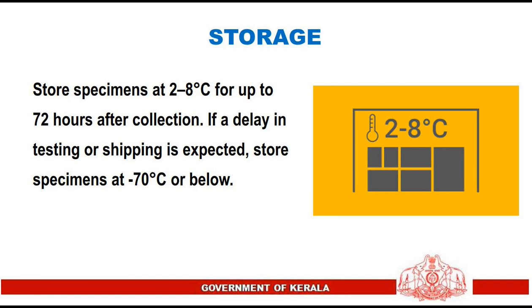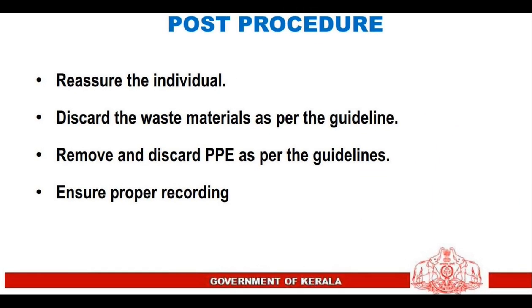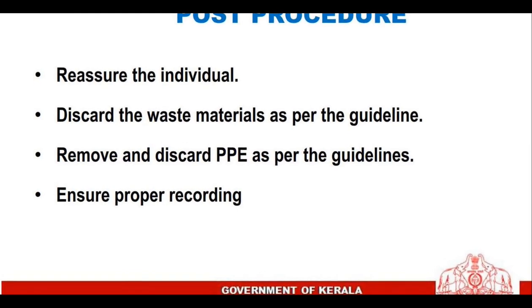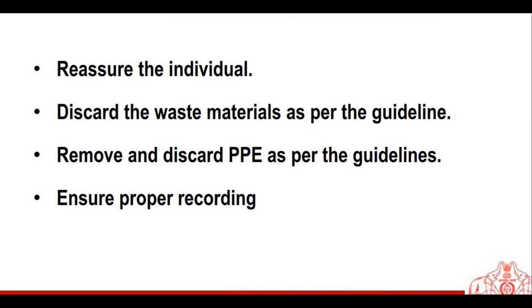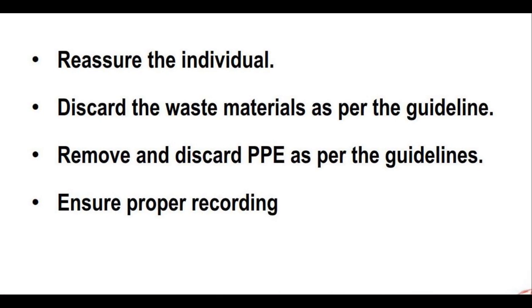Storage: store specimens at 2 to 8 degrees Celsius for up to 72 hours after collection. If a delay in testing or shipping is expected, store specimens at minus 70 degrees Celsius or below. Post-procedure: reassure the individual, discard waste materials as per the guidelines, remove and discard PPE as per the guidelines, and ensure proper recording.